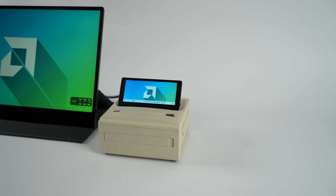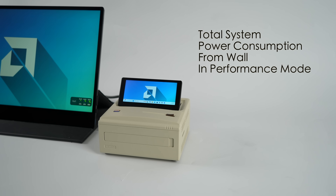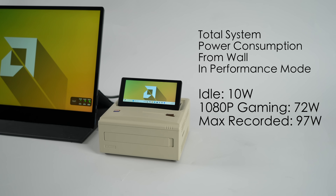Last thing I wanted to talk about was total system power consumption from the wall, because this could be important to people who live in areas with high energy costs. In performance mode — up to 65 watts from AyaSpace with the screen on — idle, this thing is only pulling around 10 watts total. While gaming at 1080p, up to 72 watts, and the maximum I recorded during all of my tests was 97 watts total from the wall. With that 120 watt power supply, we're going to be fine — that 97 watts is more of an extreme case.